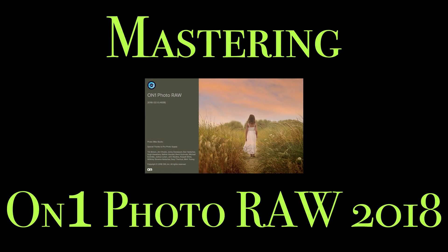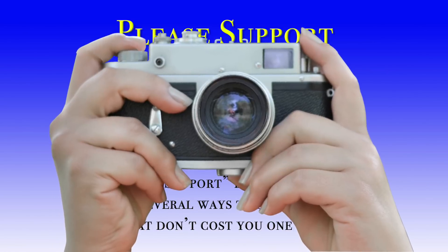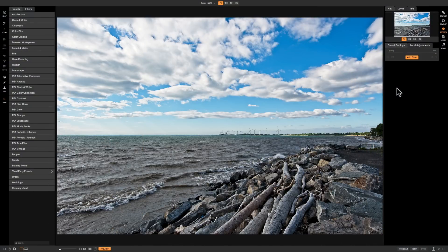Hey guys, this is Anthony Morganti from AnthonyMorganti.com. Welcome to Mastering On1 Photo Raw 2018. In this video we're going to take a look at the photo filter that's found in the effects module of On1 Photo Raw 2018.